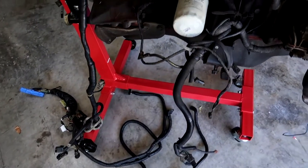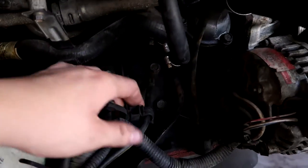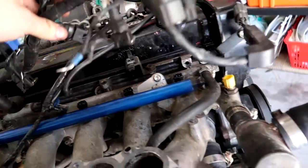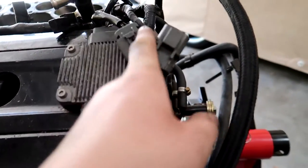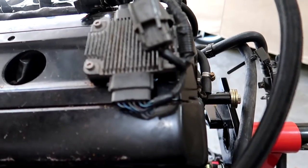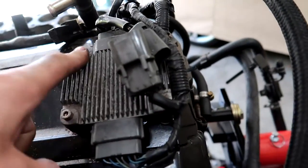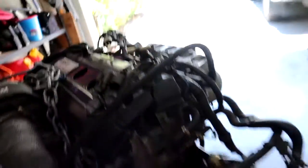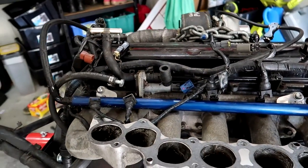I've got the majority of the loom disconnected — still got a few bits to get off: knock sensors, oil pressure switch, a few earthing cables, alternator wiring. Pretty much everything from the top is undone — crank angle sensor, coolant temp, injectors. I've come across what I believe is an igniter, which is a different way of working the ignition compared to the RB25 that just uses a coil pack. That'll have to come off with a couple of Allen key bolts, and then the rocker cover and valley cover will come off to let me get the whole loom out.